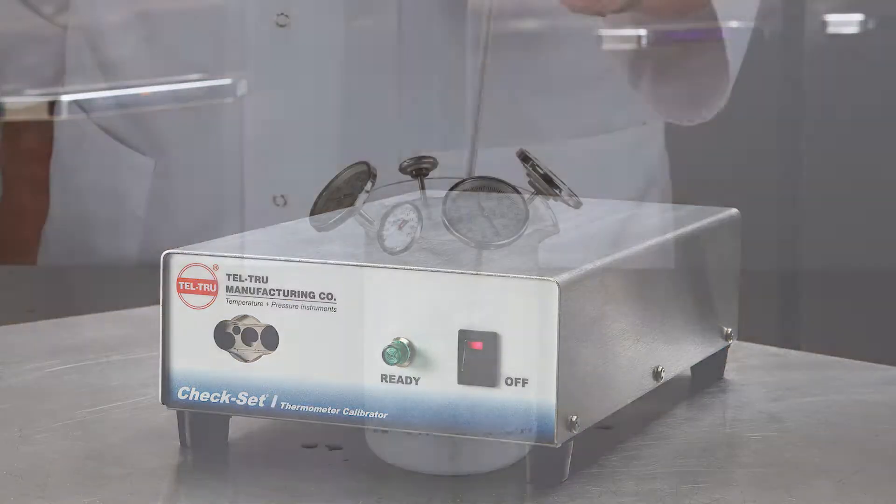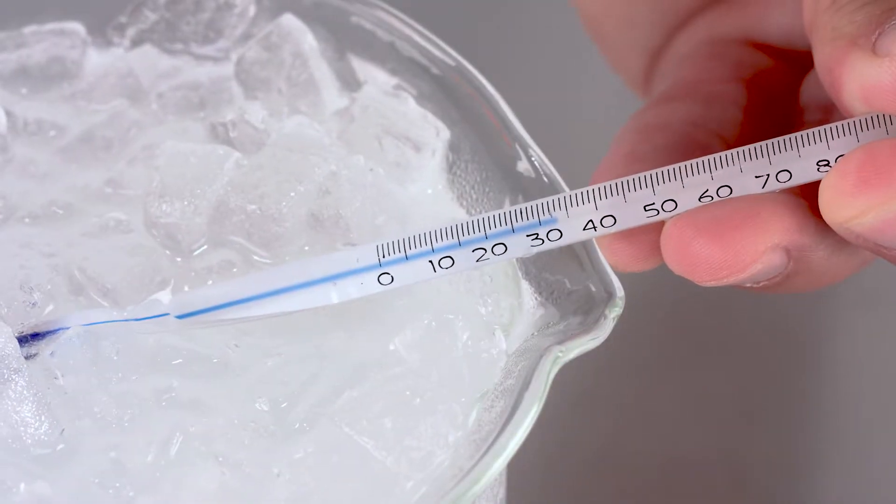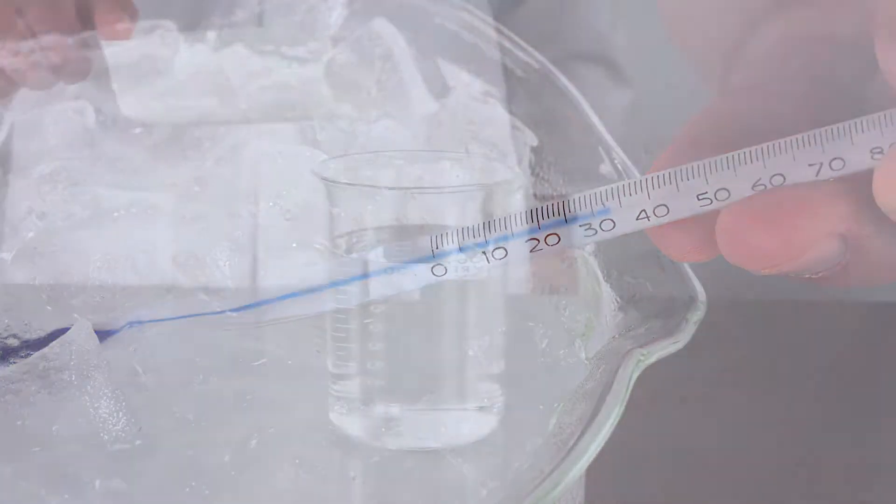But for everyone else, the tried-and-true method of calibration is by using an ice bath. Given that water freezes at 32 degrees Fahrenheit, we can use this temperature as our base as long as we do it properly.